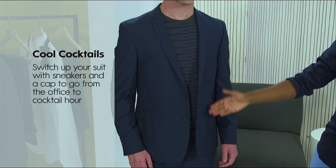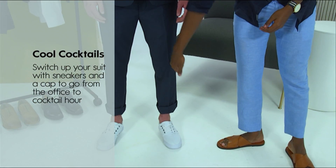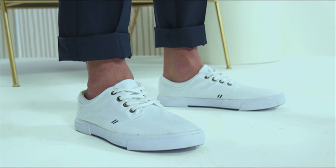This summer it's all about a suit with a twist, so do away with your buttoned-up shirt and add a printed t-shirt for a twist, or you can swap your classic brogues for cool canvas sneakers for that effortless cool look.